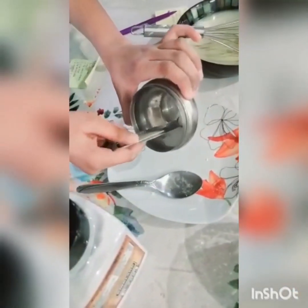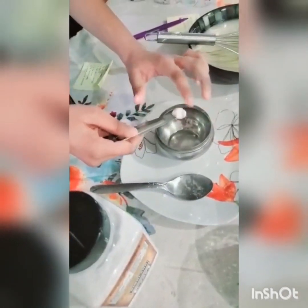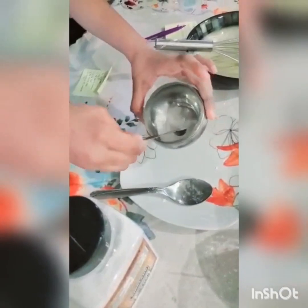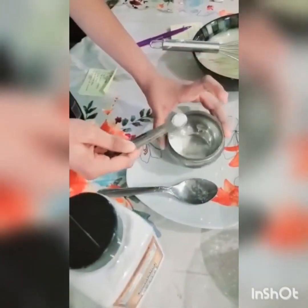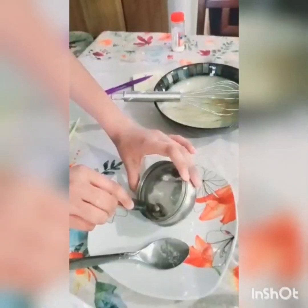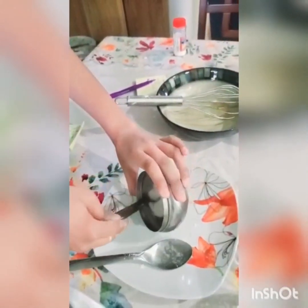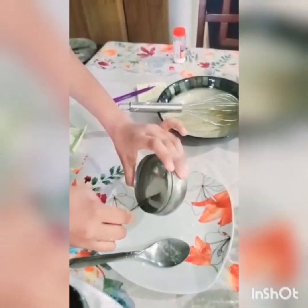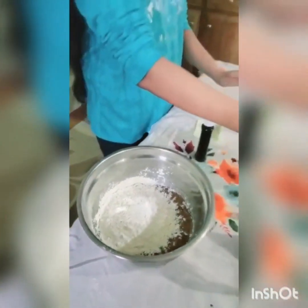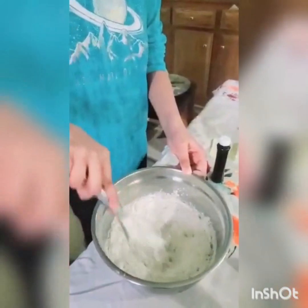Now I'm going to be adding one half. I think it's just one of these — actually I don't think one would be enough, so I'm just going to add two. Now you just mix it all together.